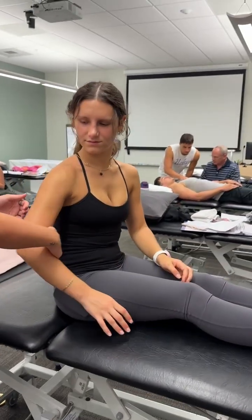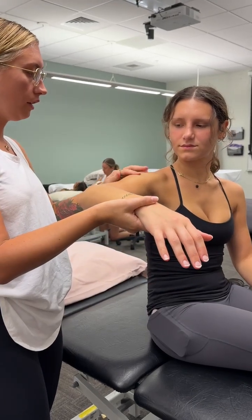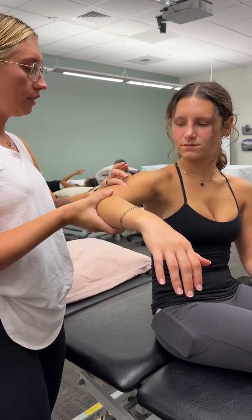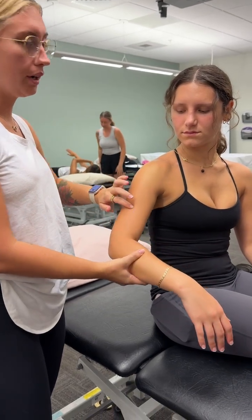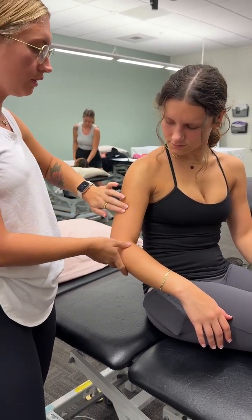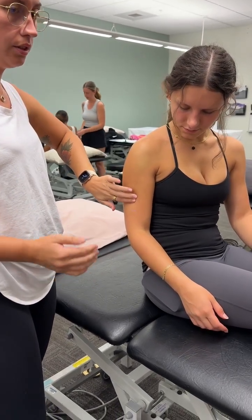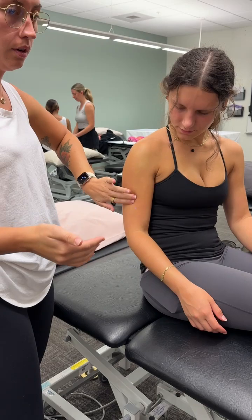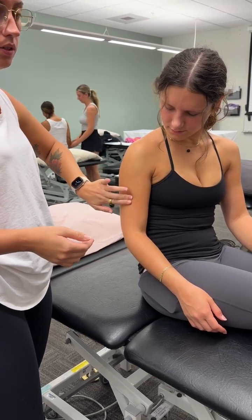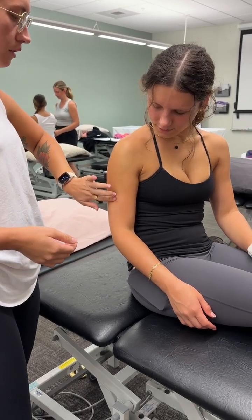With the deltoid tuberosity, he had us pull the arm out at a 90-degree angle and find where the deltoid ends. Then you can relax your arm, but hold that spot where the end of the deltoid muscle is. You can fully relax, and you'll feel the sort of bump where the deltoid attaches.